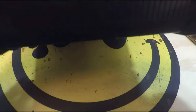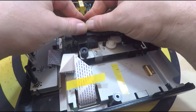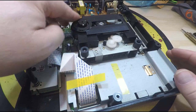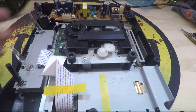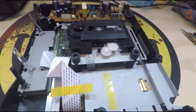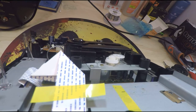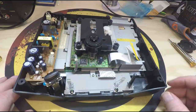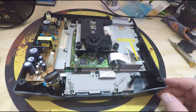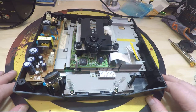You can see that spindle motor is up pretty high, so let's just see if we can't push him down just a little bit. As you can see it's just above. Let's get her put back together and get her tested and see if we cured the problem.